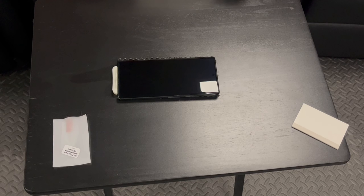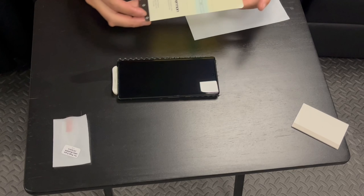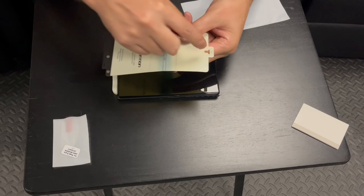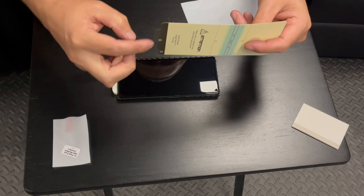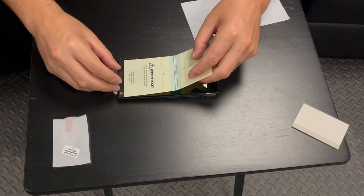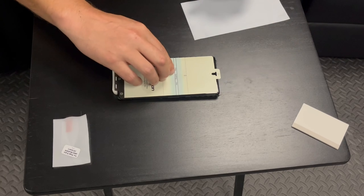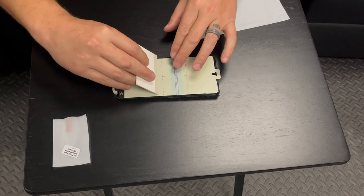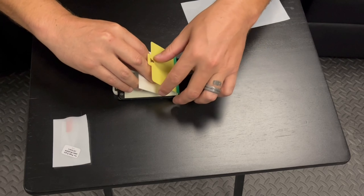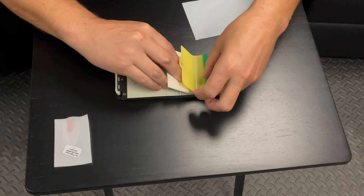Now we're going to take the protector out. We're going to line it up — there's the top at your camera; you can see the little notch. It's got three little holes in the bottom that are going to go on this plastic tray. This gets everything lined up good. Make sure you're lined up with the camera. Now grab this green tab — there's a line telling you where to start — and we are just going to peel and apply.